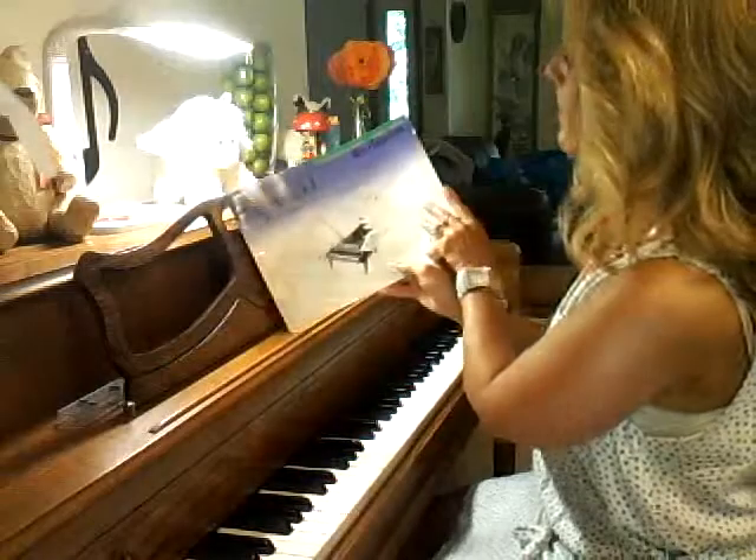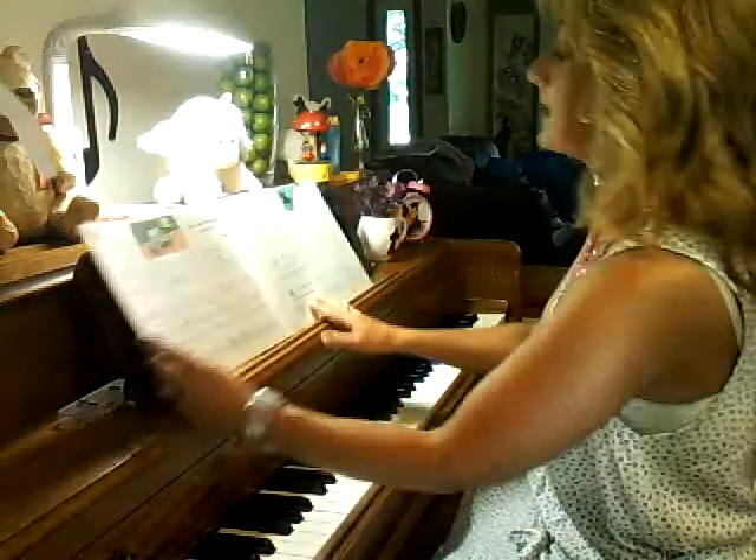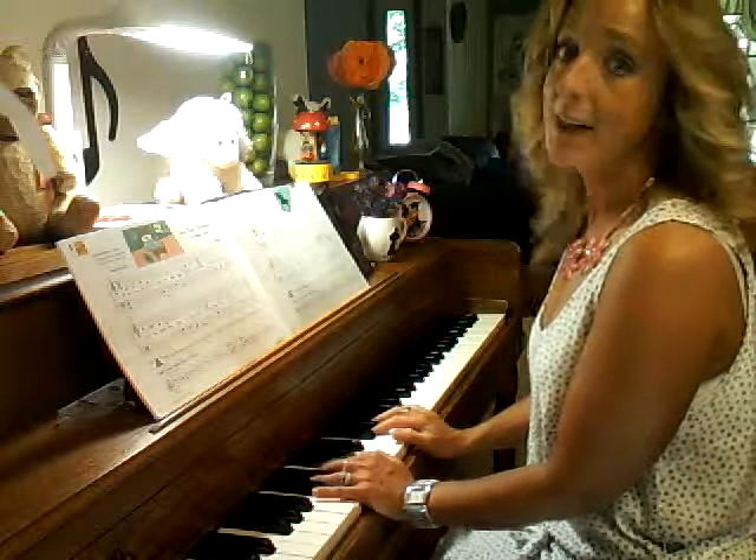We're in our Piano Adventures book and we are doing performance, second edition. We're on Horseback Riding. Our hands are in C position for Horseback Riding.